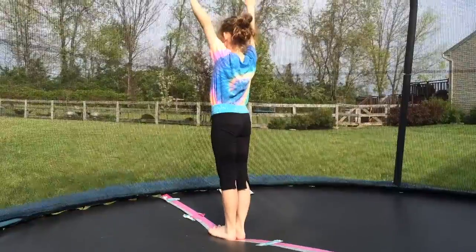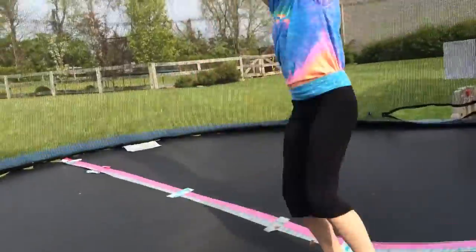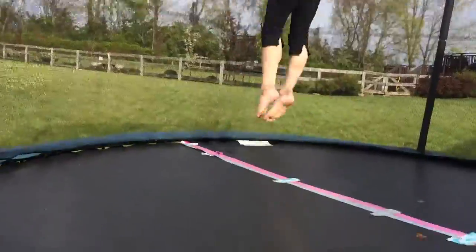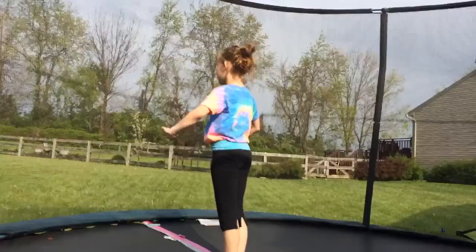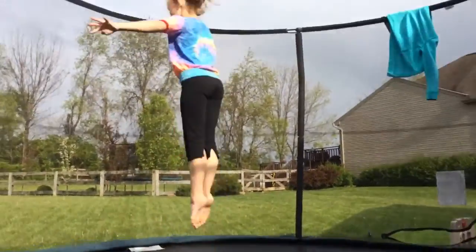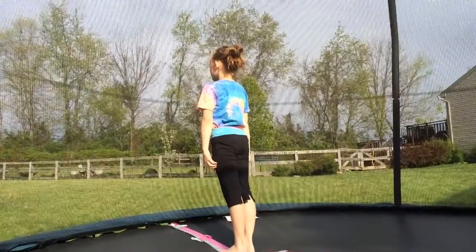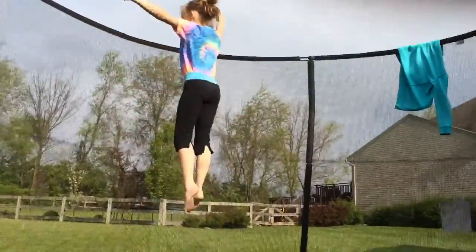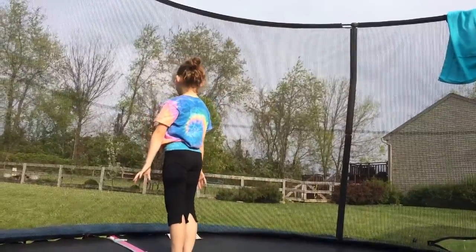Gymnastics number one, back handspring. Gymnastics number two, back tuck. Gymnastics number three, half. Gymnastics number four, back straddle. Gymnastics number five, back front.